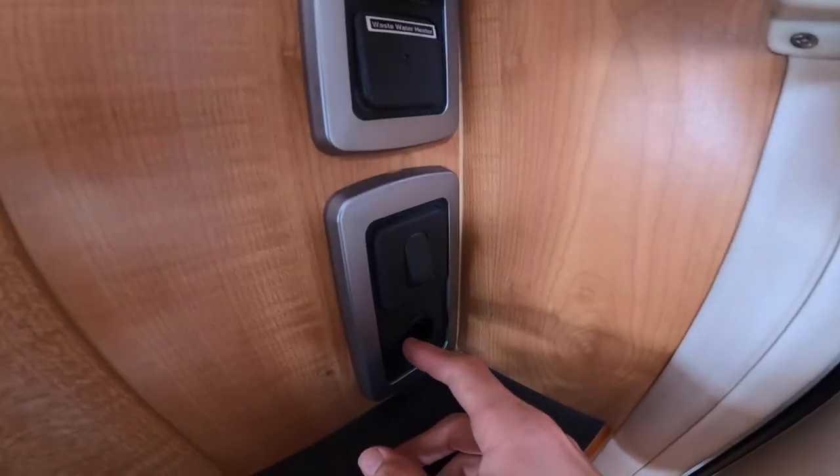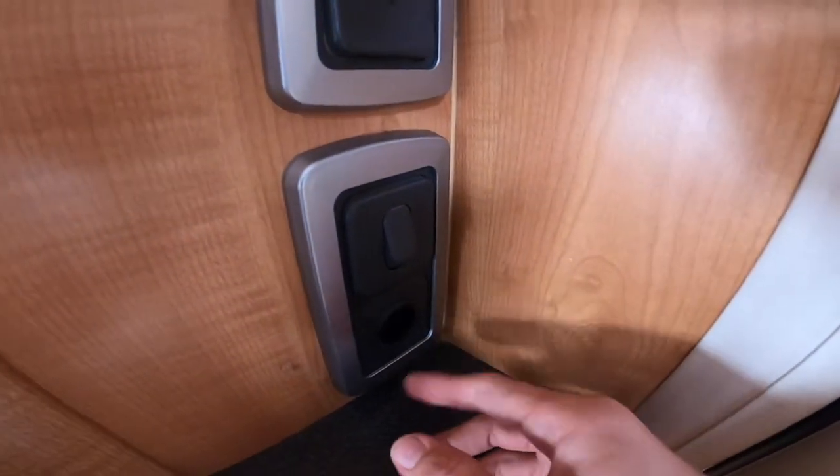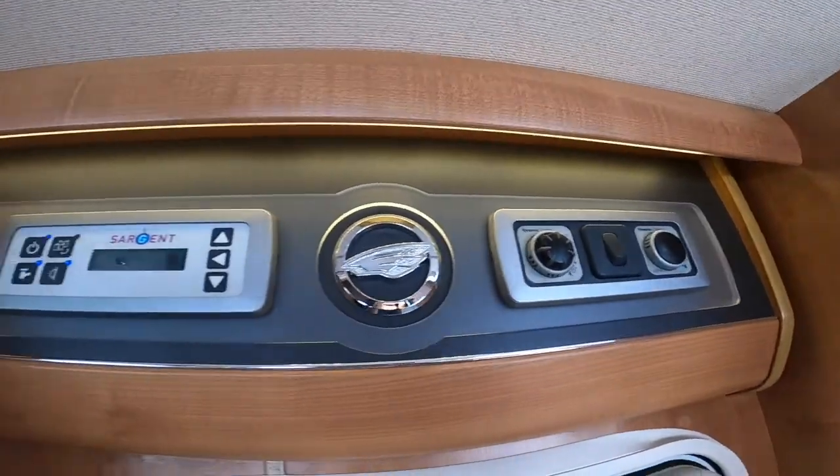You've got your step switch here — this controls your step in and out. And then you've got your light above your control panels.